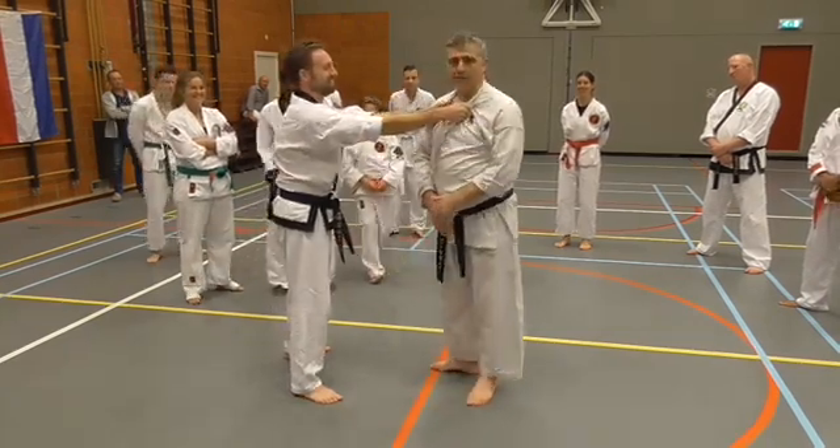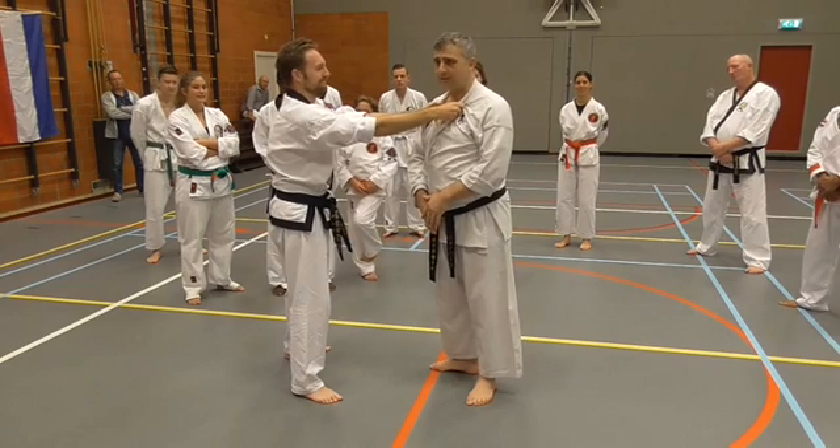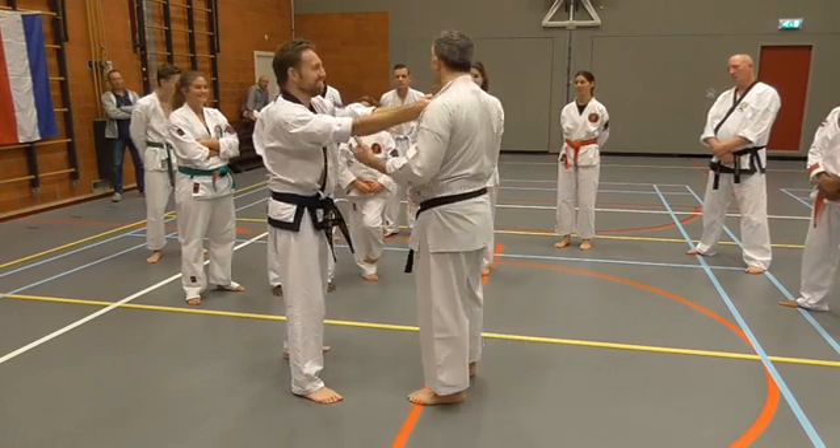Everyone wore a box, right? A groin guard, yes? Everyone did that, yes. Of course you did, because you knew you were coming.